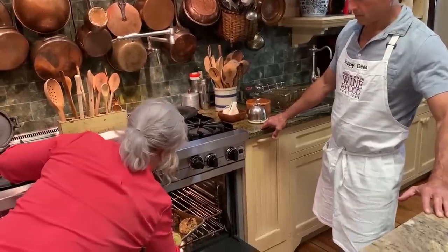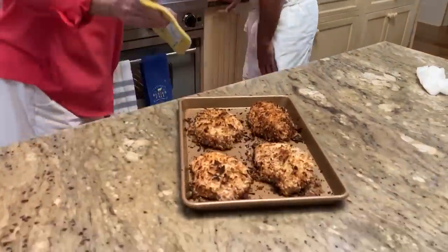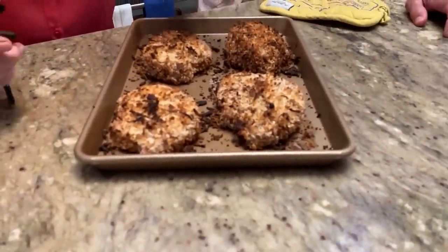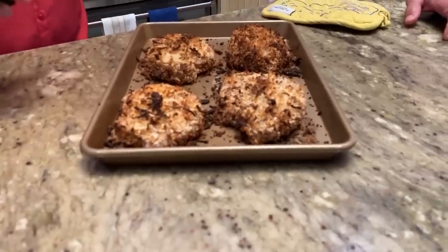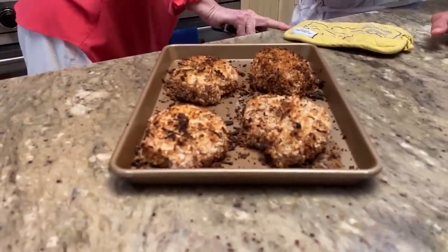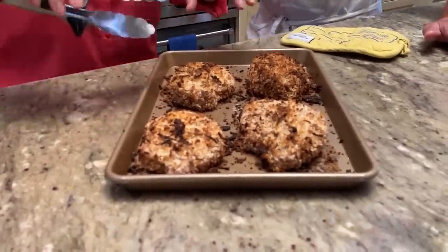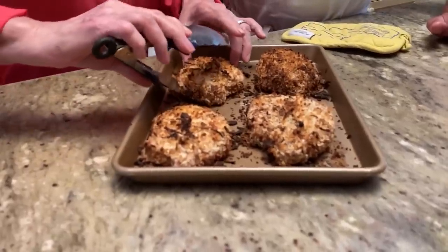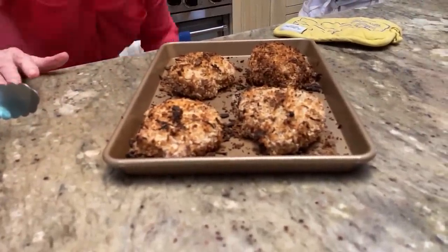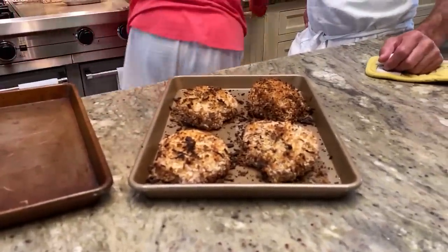They look so good. Flip them over and cook them for another 10 minutes. They got a little brown because I had it on convection.